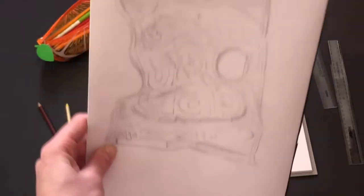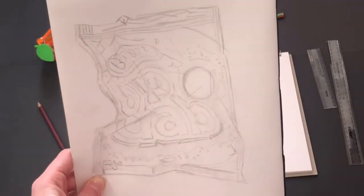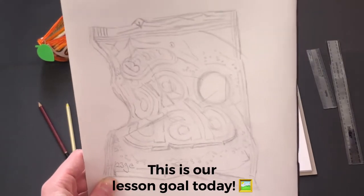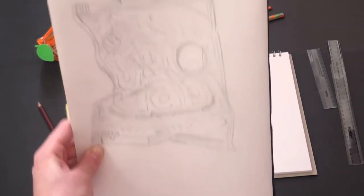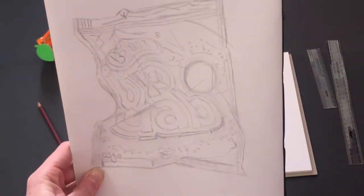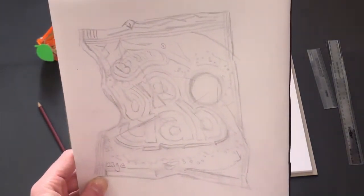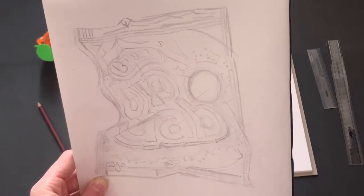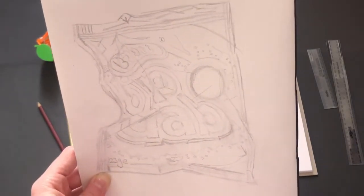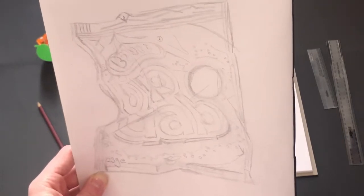This is what we are aiming to achieve by the end of this lesson. You can fill your page or do about half a page — it's entirely up to you. I've done about three quarters of my page in my sketchbook because I thought it would be easier to show you how to effectively draw crumpled packaging.